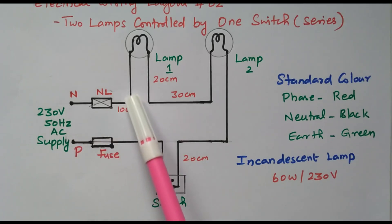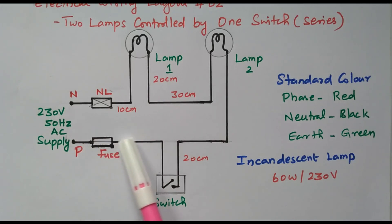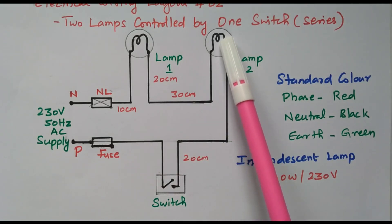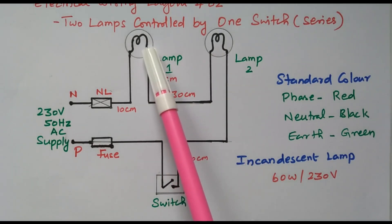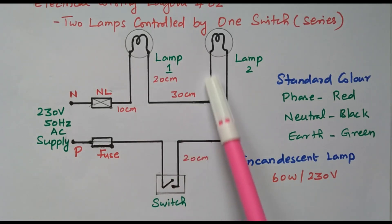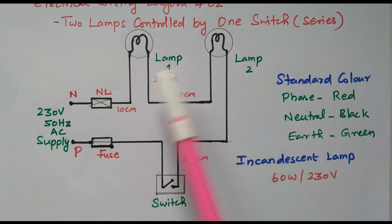The neutral is connected directly, and the other end — phase — is connected through fuse and switch. So if the switch is closed, supply is given to lamp 2. Lamp 2 is connected in series with lamp 1, so supply will be given to lamp 1 also. Here neutral is available and here phase is available, so both lamps are connected in series and both lamps will glow.